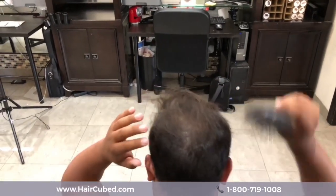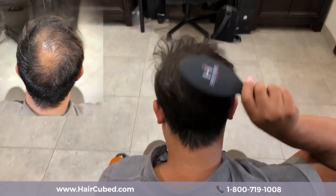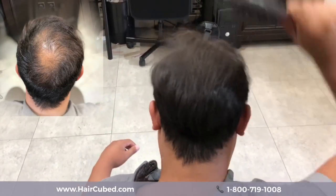Looks like I'm going to brush it back when I see the thickness. Wow. It already looks like I have full hair.